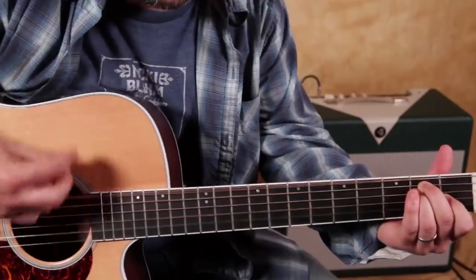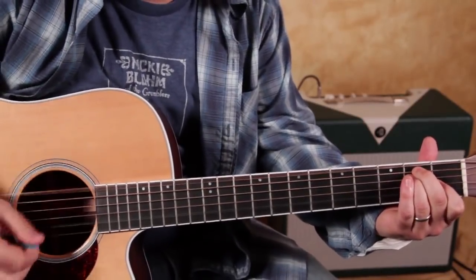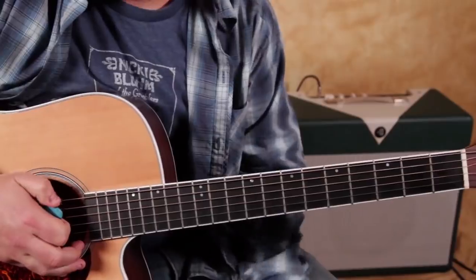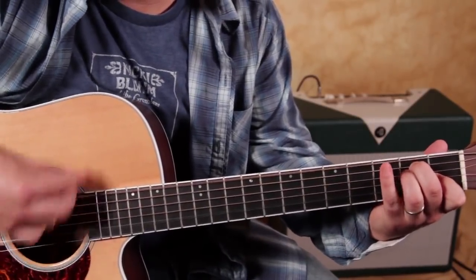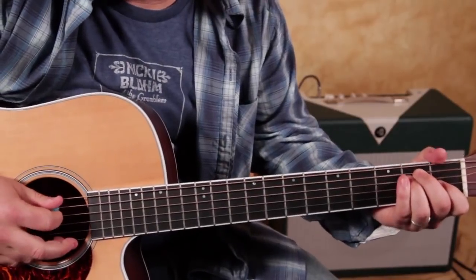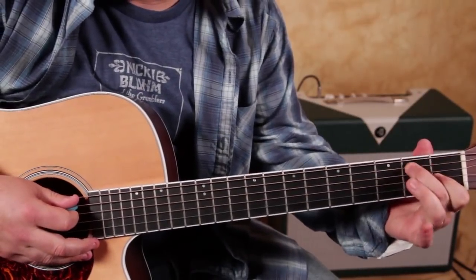So that's the basic structure. There are lots of little blues licks and nuances that you can improvise doing that. One is the pull-off on the third fret, the low E string. One that's happening a lot in this song is...